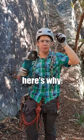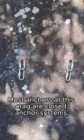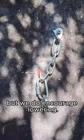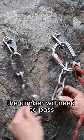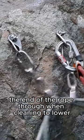I'm adding chain to all my anchors, here's why. Most anchors at this crag are closed anchor systems, but we do encourage lowering. So there are rings or mallions the climber will need to pass the end of the rope through when cleaning to lower.